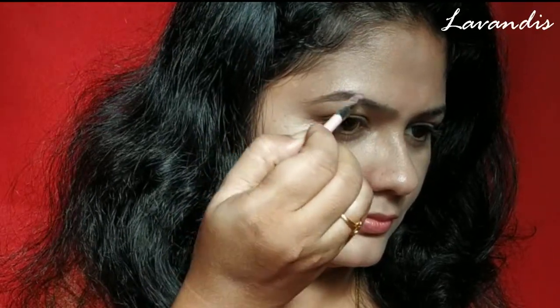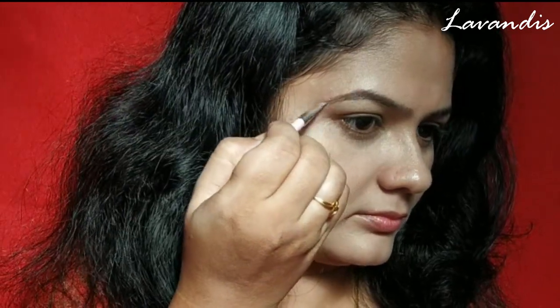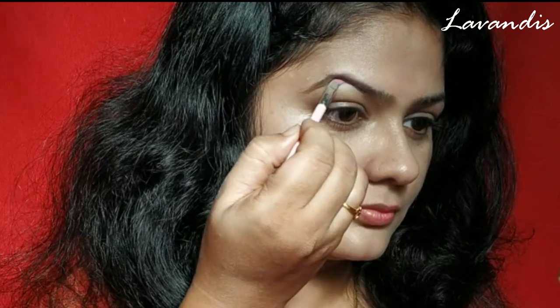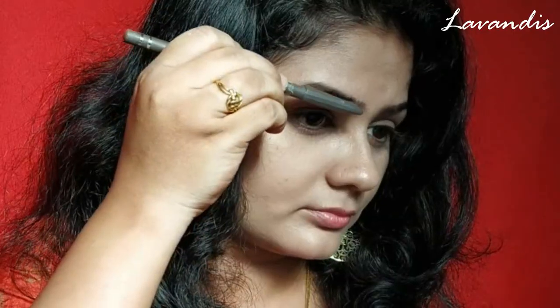Since I do not have an eyebrow palette from them, I'm using this eyeshadow as my eyebrow palette today. I do not say this hack works 100%, but I am happy with the result.